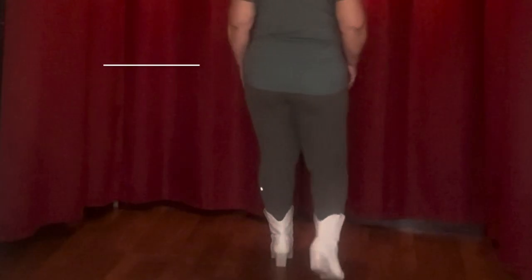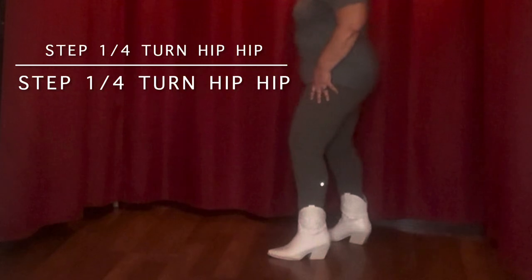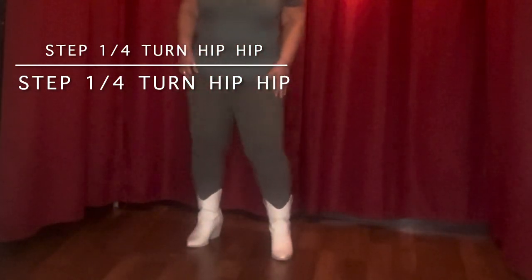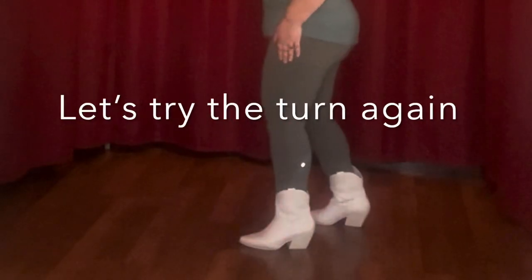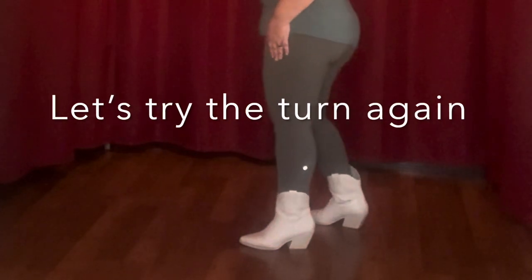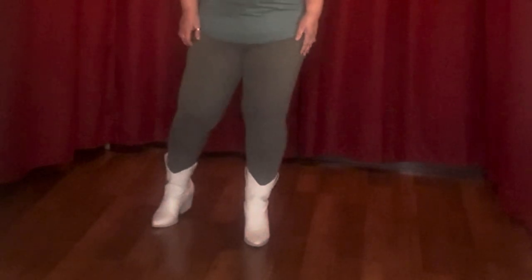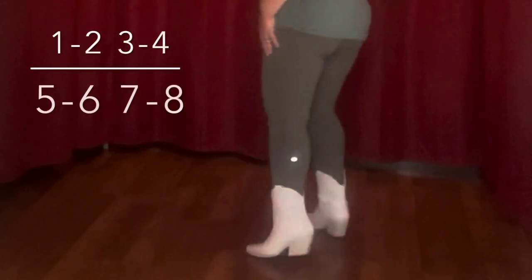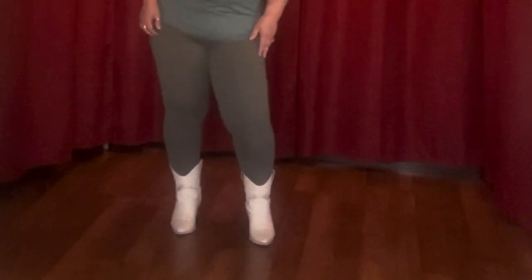Now we're going to do a step with a quarter turn to the left. So it's a step and turn, hip, hip, step and turn, hip, hip: two, three, four, five, six, seven, eight.